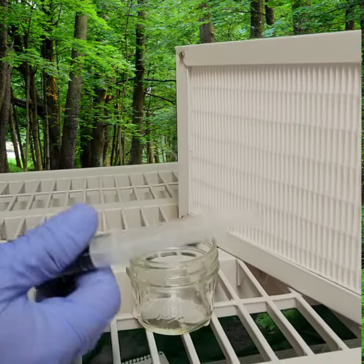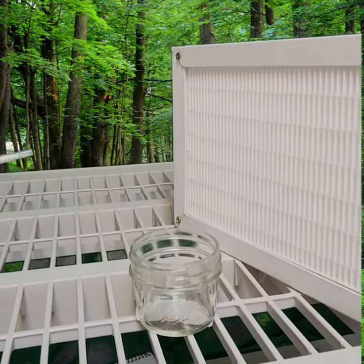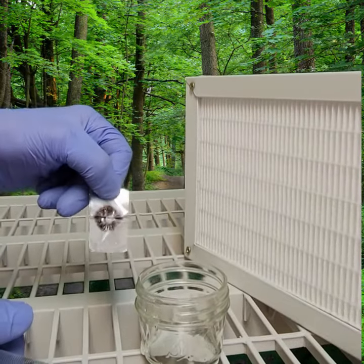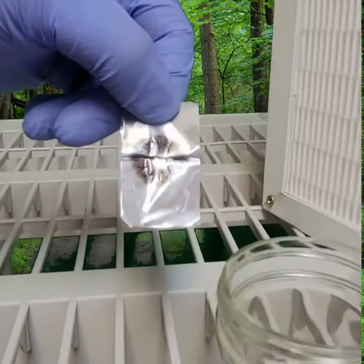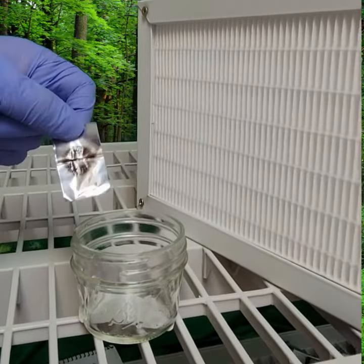Now we're going to get our spore print. Here it is — it usually comes folded in aluminum foil like this. That's your spore print. You can see this one has quite a bit of spores in it, and there are varying spore concentrations.